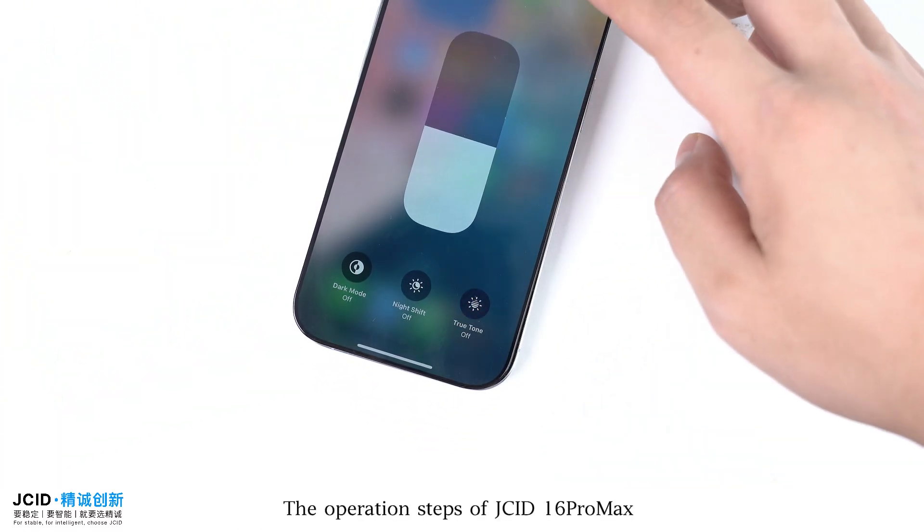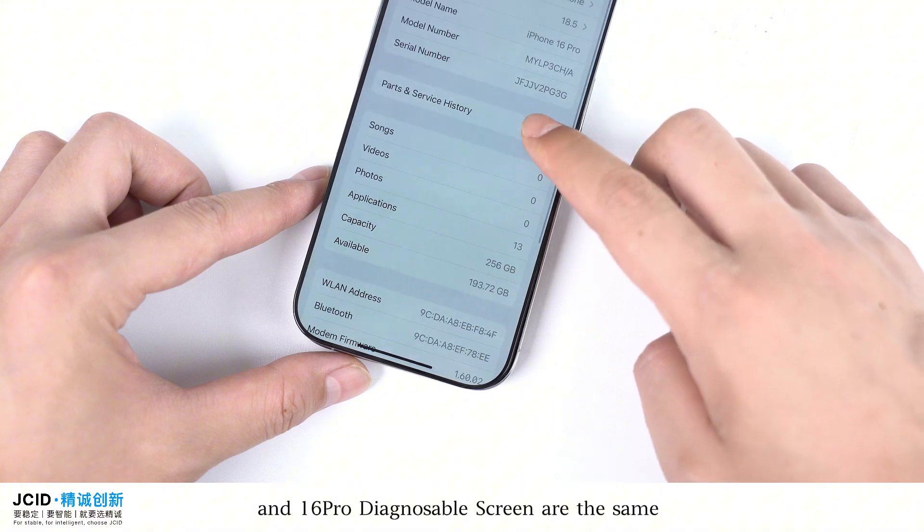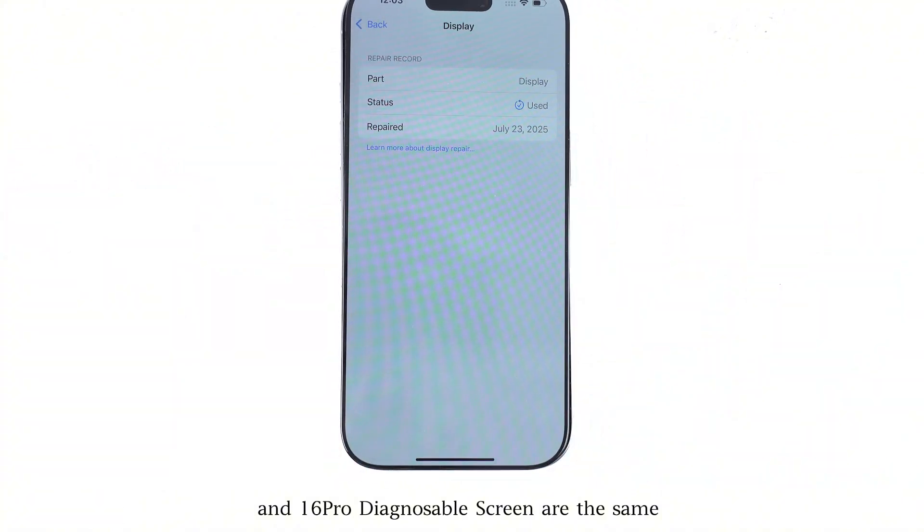The operation steps for the JCID 16 Pro Max and 16 Pro Diagnosable Screen are the same.